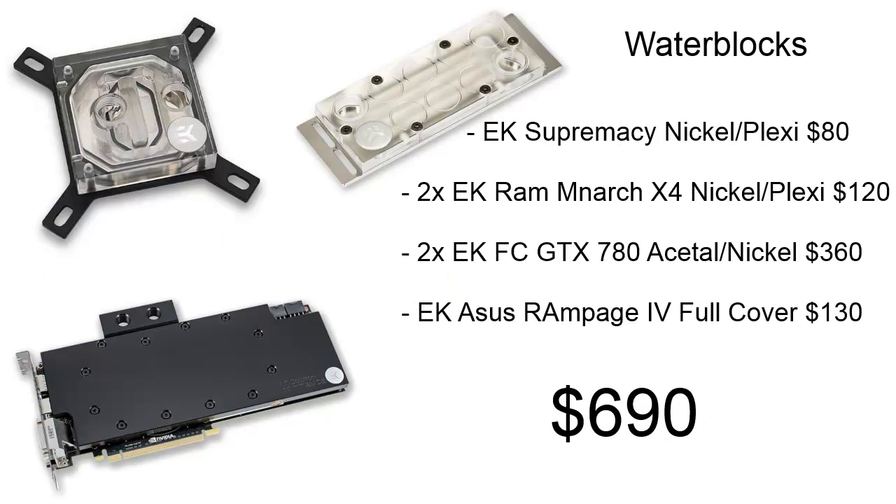Now for our water cooling components. For water blocks, we're using the EK Supremacy Nickel Plexi for our CPU block, at about $80. For our RAM blocks, we're using EK Monarch X4 Nickel Plexi — two of them — at about $120 for the pair. For our graphics card blocks, we're using two EK FC GTX 780 Acetyl Nickel at about $360 for the pair. For our motherboard block, we're using the EK ASUS Rampage IV full cover block at about $130. All these blocks total about $690.